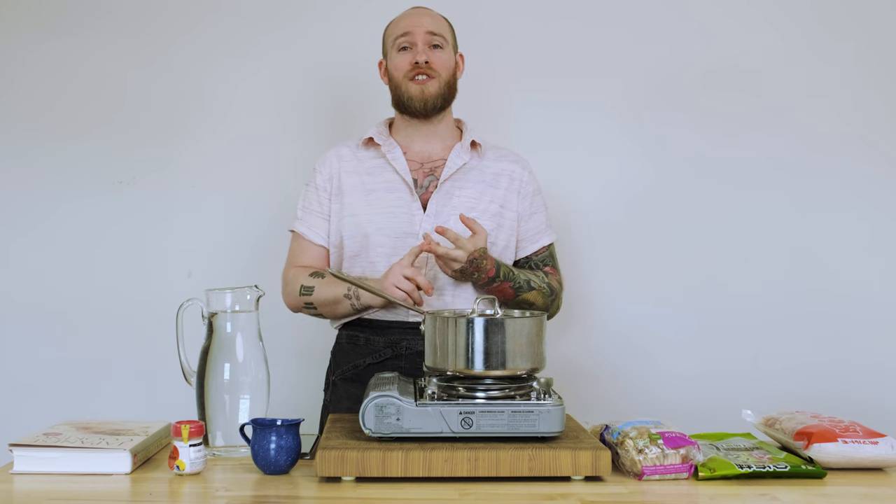In today's video, I'm going to be comparing instant dashi, or Han dashi, to freshly made dashi. I'm going to whip up a batch of each. I'm going to be trying them side by side on their own, comparing their flavor, convenience, and their price. After that, I'm going to use it in a dish. This time we're going to be making a miso soup with some tofu and some mushrooms, and I'm going to try them side by side again to see if it's really worth the effort in a finished dish.